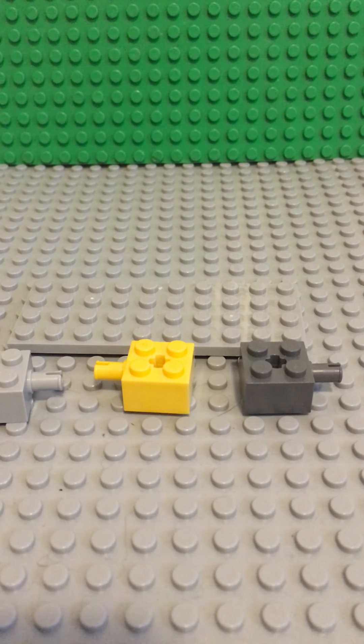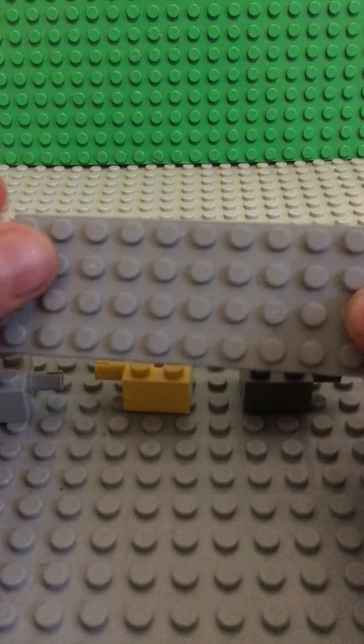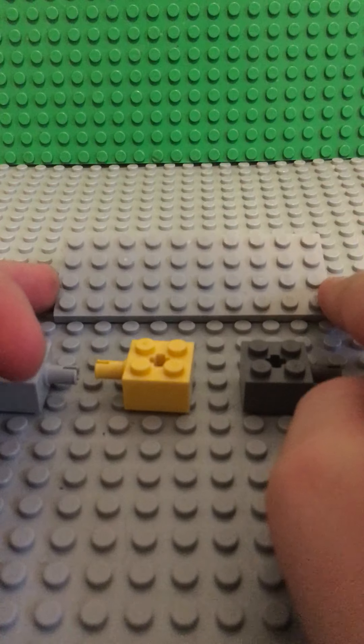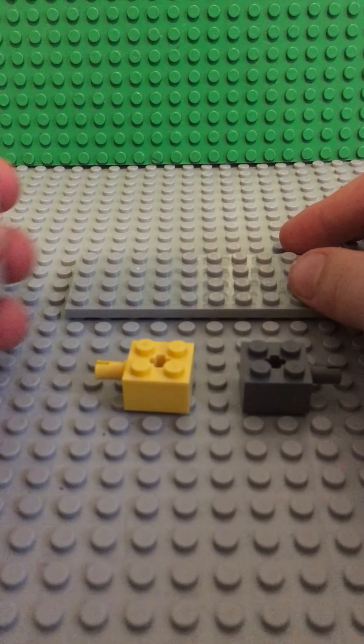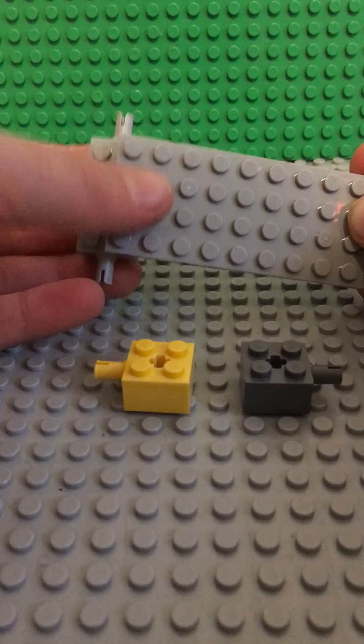Hey guys, today I'm going to be showing you how to make a Lego Jeep. We are going to be starting with a 4x10 plate. Take one of these pieces and put them right on there.